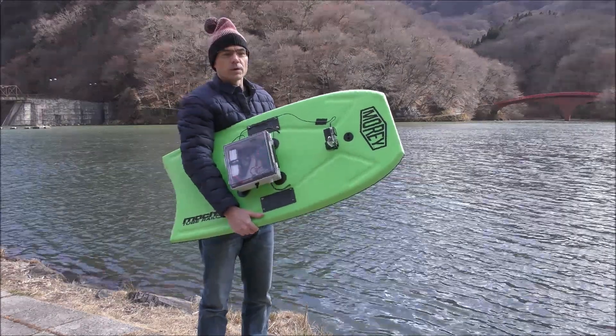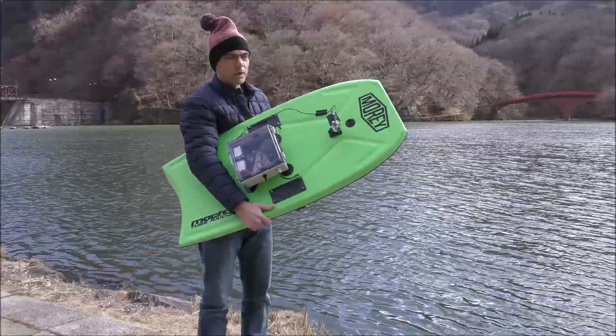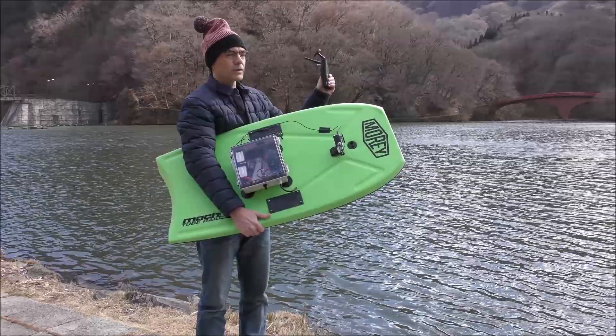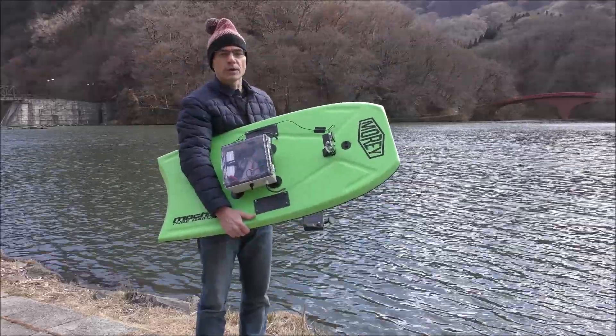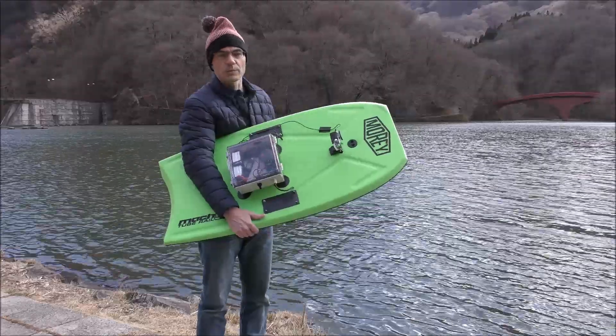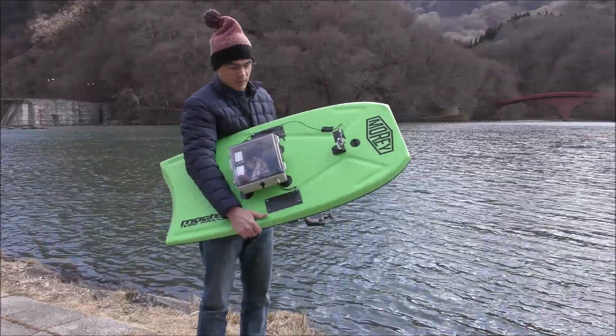This is the first test of the second generation low-cost mapping boat. The major addition to this version is that we've got the HeroLink attached, which gives us live video. Also we're using smaller ESCs, which gives us more room in the case for other electronics.